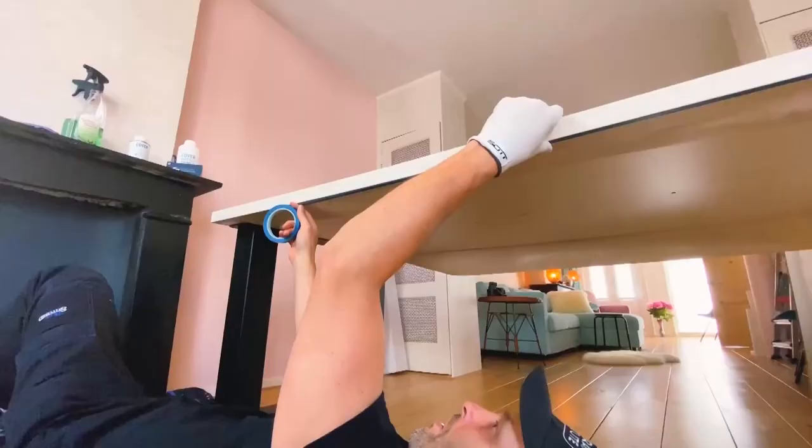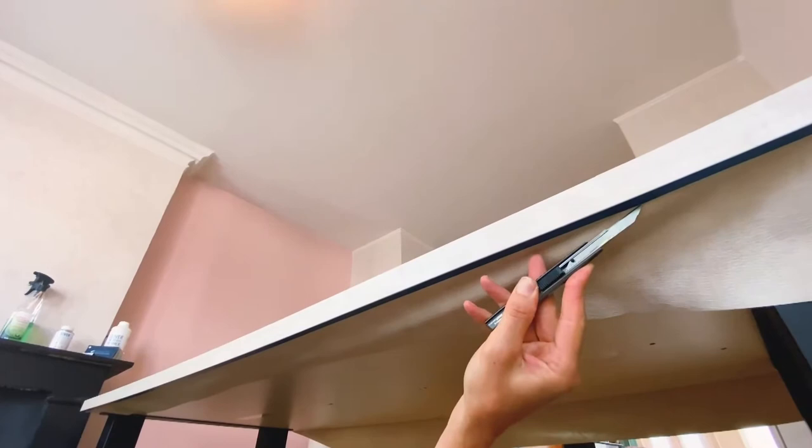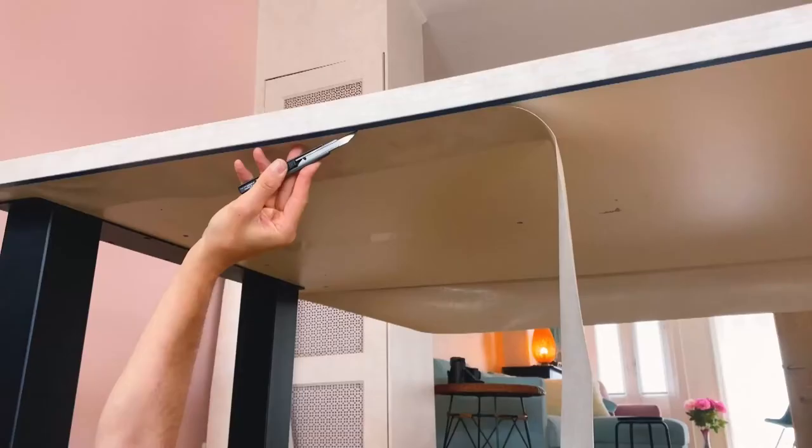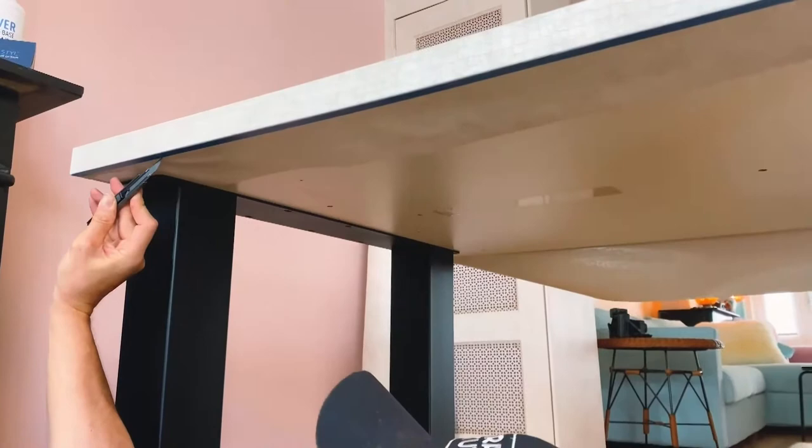Place fine line tape just on the inside edge and use it as a guide to cut away the excess film. Using a stainless steel blade at a 30-degree angle, cut from one side to the other along the edge of the blue tape for a nice symmetrical edge. Once cut, remove the excess film.